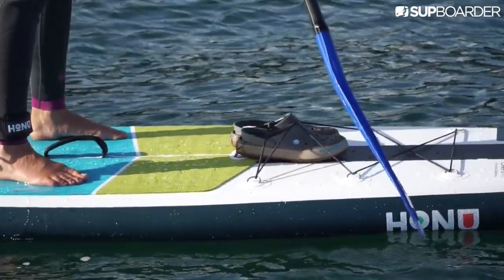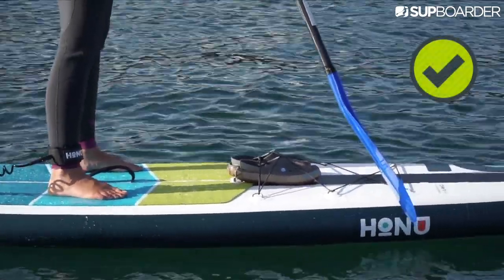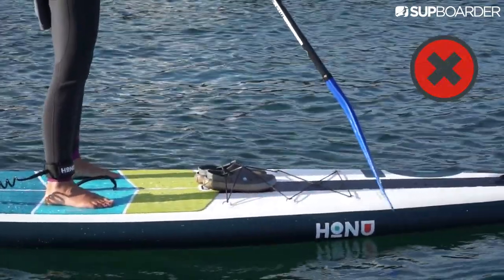You'll notice your SUP paddle blade has an angle or cant on it. When you're holding your paddle correctly, your paddle blade should be angled forwards when in the upright position, not backwards as many people think.